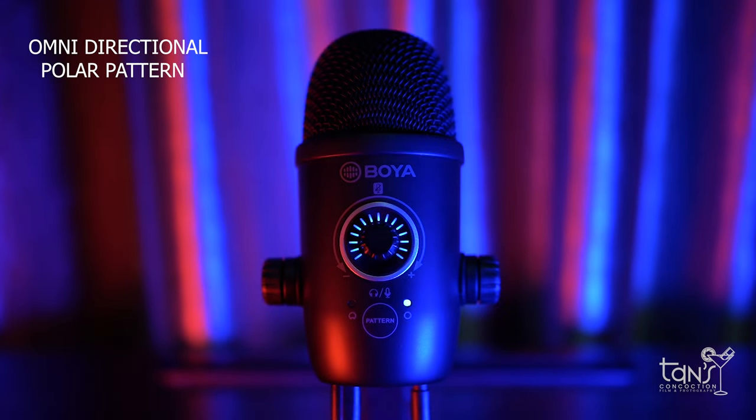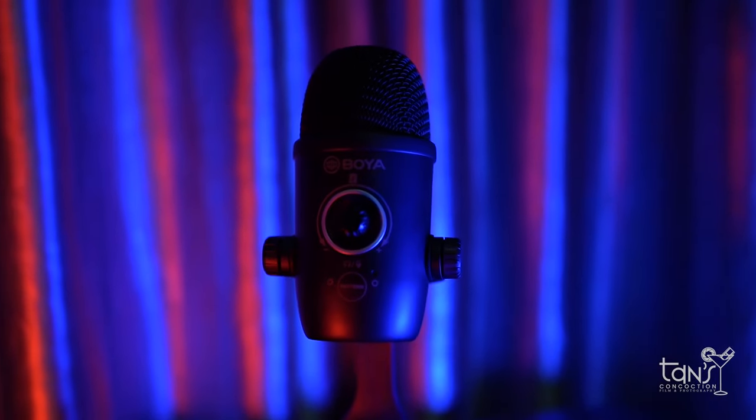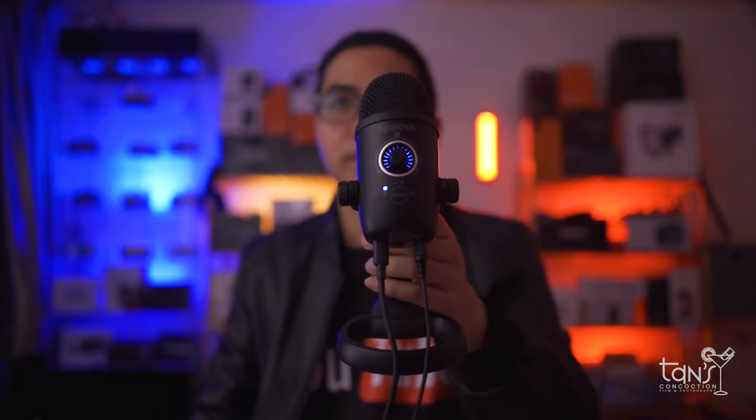Choose the omnidirectional pattern to capture audio all around the capsule, which is great for work that features multiple voices like interviews and video conferences. The user can control all recording functions with one knob. There are three color lights — blue, purple, and red — used to represent the volume, gain, and mute controls respectively.